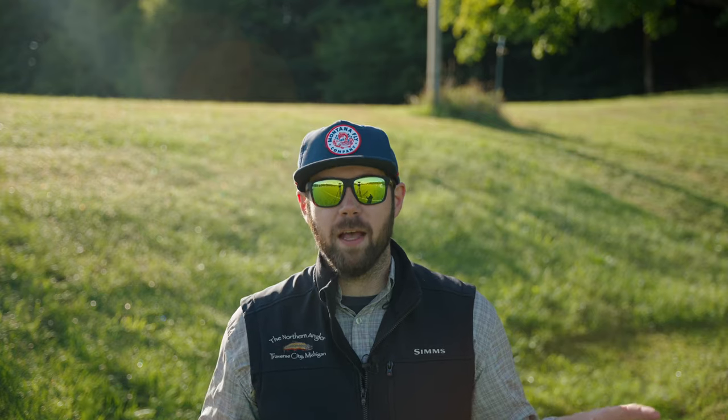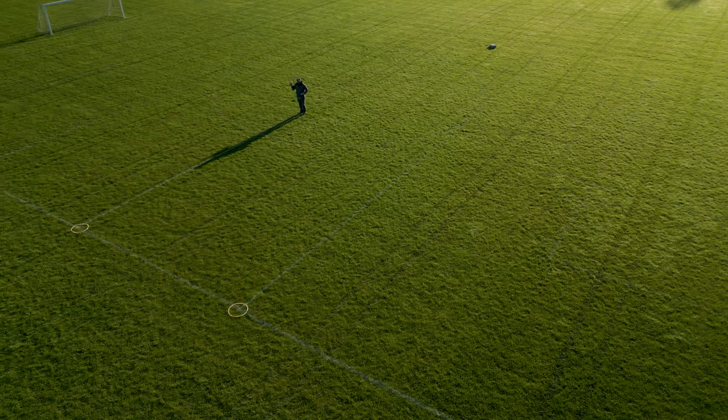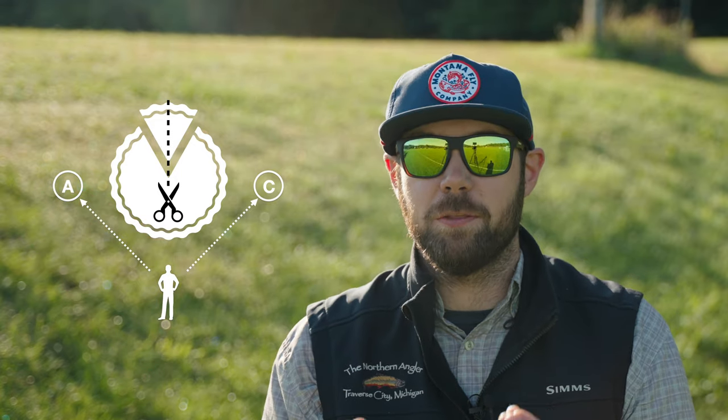The next drill is called three wide. I use three targets for this and I place them an equal distance from myself — one straight out and two off to about 45-degree angles on each side. This drill is great for practicing direction changes while maintaining effective casting technique. Remember, the most effective cast is straight back and straight forward — we want things to move in a straight line. So instead of going straight from target A on the far left to target C on the far right, we need to cut the pie in half. This creates a much more efficient cast and you can maintain energy throughout and change directions while delivering your fly accurately.